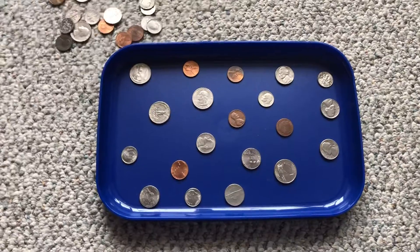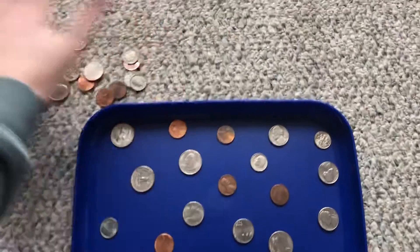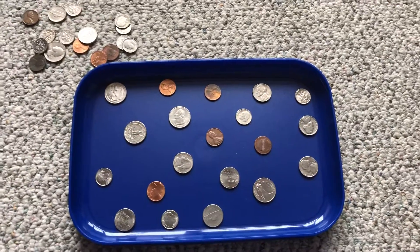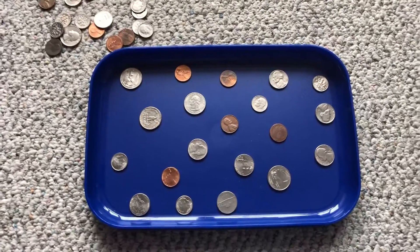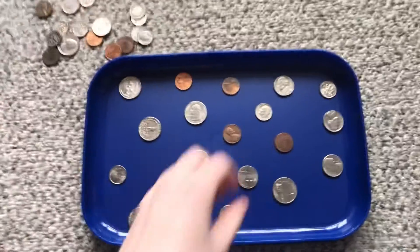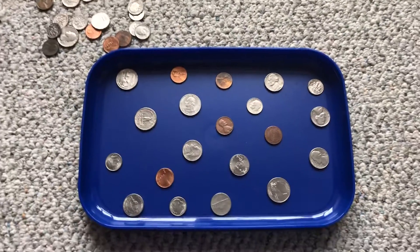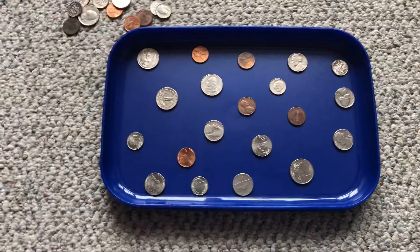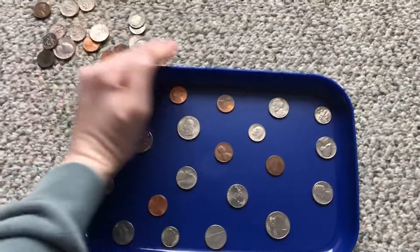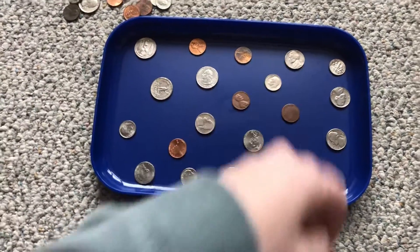The most fun way to do this is with a partner. If you have your own pile of coins spread out on a flat surface just like this, and you set a timer, you can race your child to see how many coins each of you can pick up and who can be the winner. You'll pick them up as quick as you can and count them at the end. They can pick them up any way they want, just as long as they do it one at a time. You don't want them doing this because that's not really working out those muscles.